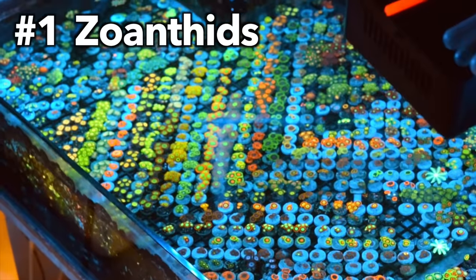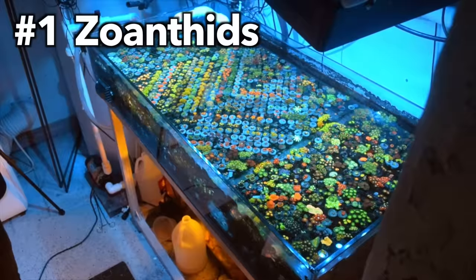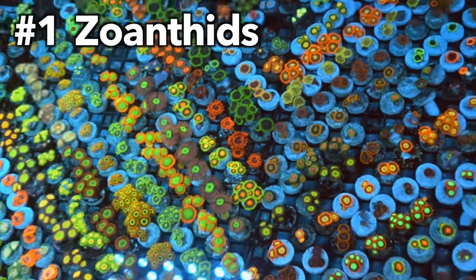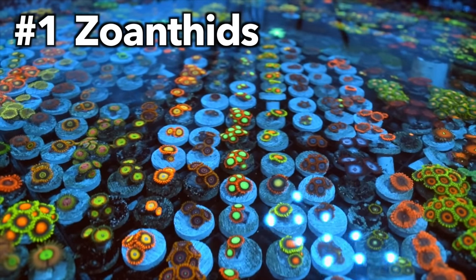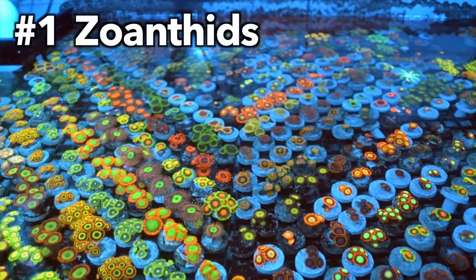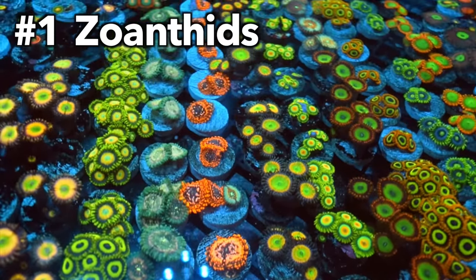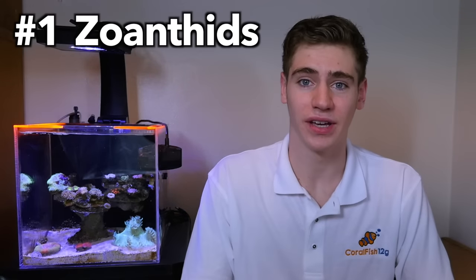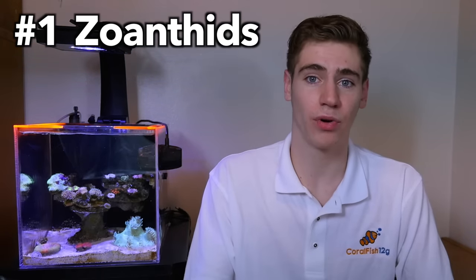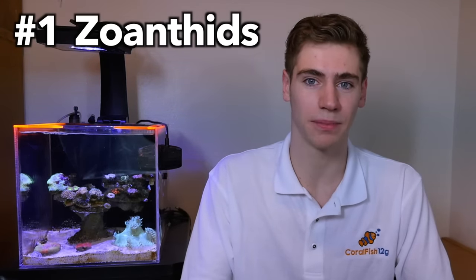Number one: zoanthids. Zoanthids are one of the most popular soft corals in the hobby today, and I'm not surprised because they come in a wide variety of colors and sizes, so they can really accommodate any type of buyer. There are some with designer names that sell for up to a hundred dollars per polyp, but beginners don't worry — there are tons of color variations that are really beautiful that you can pick up for only a few bucks. Zoanthids don't need to be directly fed because they depend primarily on their zooxanthellae, but they tend to do best in moderate to high intensity lighting and low water movement. One reason they're such great corals for beginners is because they reproduce very quickly and can be easily propagated.